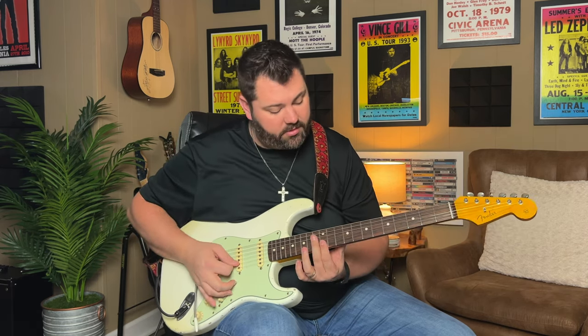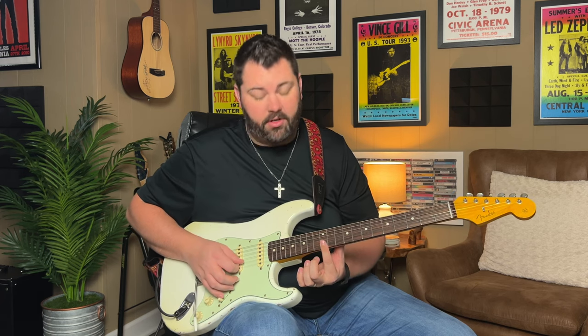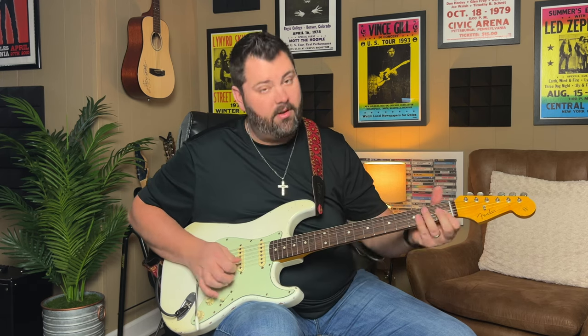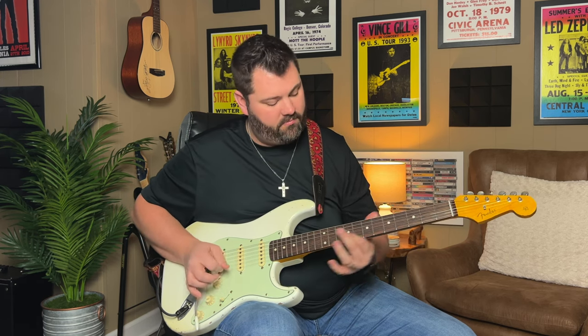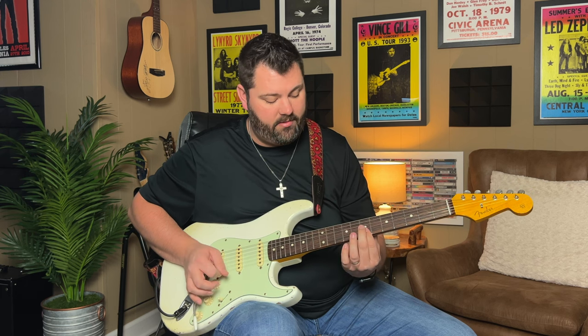Then there's one more part you hear after the solo. All I'm doing there is I'm starting on a double stop on the B and little E on the 12th fret and falling off that, then sliding on those same two strings - B and little E - from 7 to 9 and back to 7. You can put some vibrato on that as well. That's how I play the solo - it's a little different on the record; I think you can hear two guitar players on the record harmonizing and playing that.